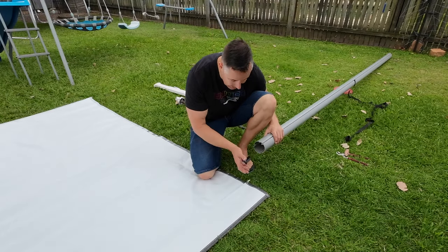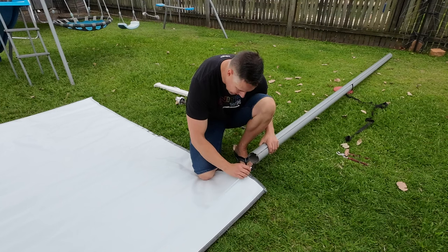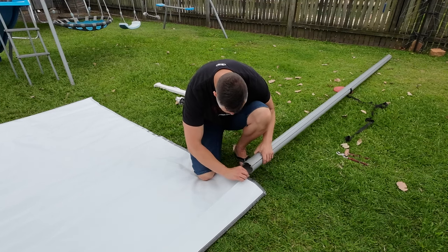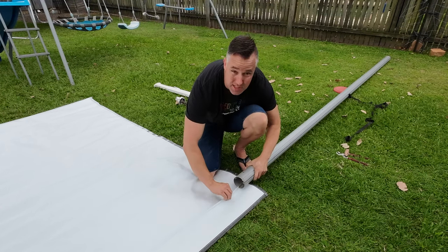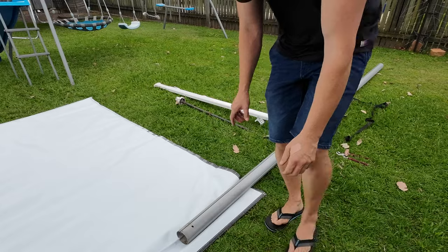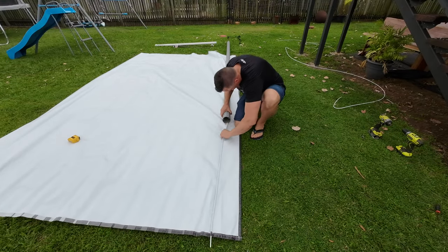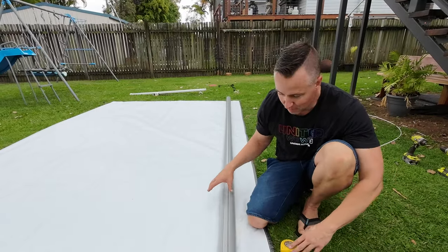Now taking the roller tube and marrying it up to the actual awning skin — we want to take this bit of plastic tubing here, slide it in to start it, then give the awning skin a little bit of a twist and basically slide this awning tube all the way on.